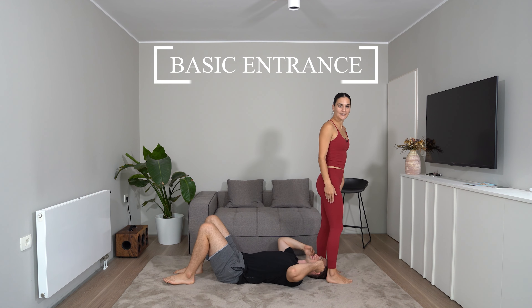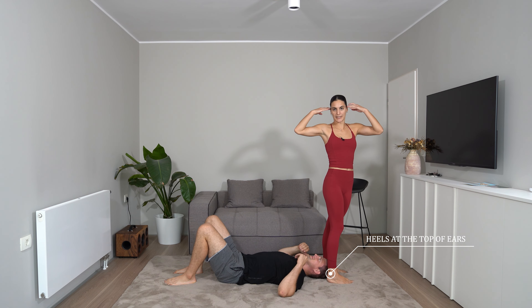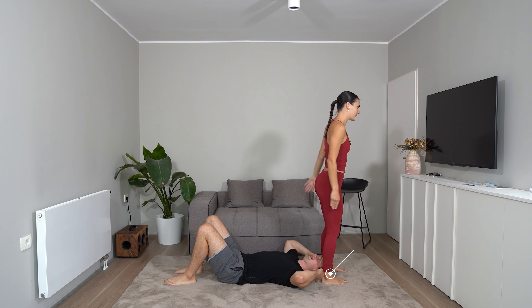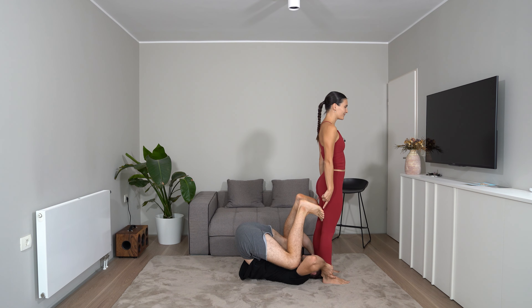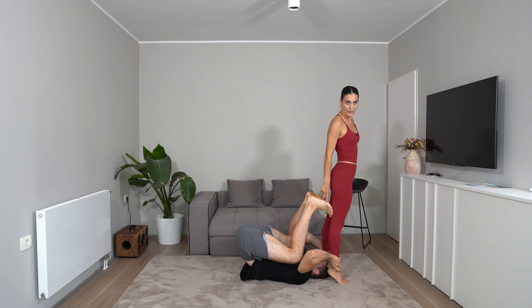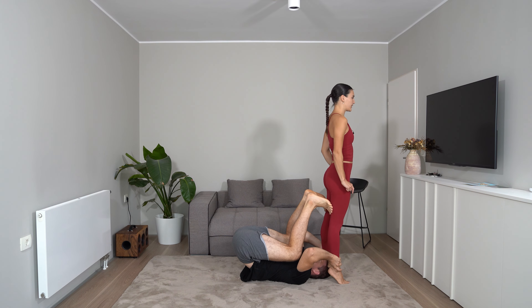We will start by standing close to our base's ears, our heels at the top of his ears. When she's standing here, I need to grab her around her ankles and I bring my toes and put them on her hamstrings. She can make this easier for me if she steps on her toes — that way she is taller and I have easier access to her hamstrings.